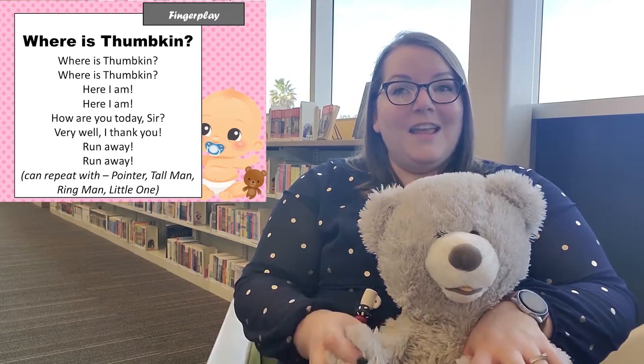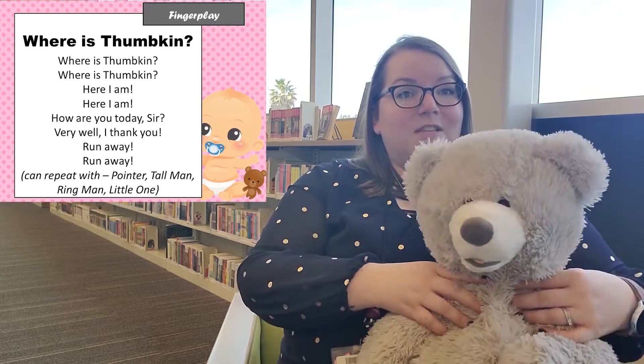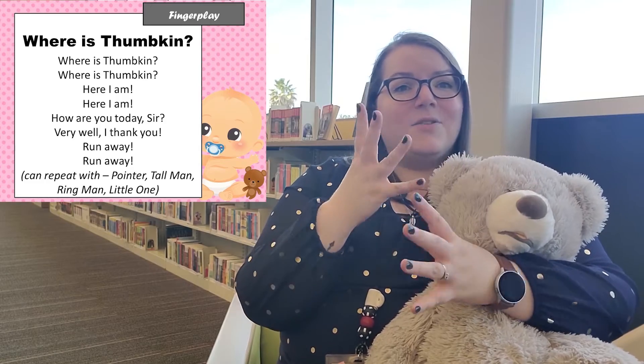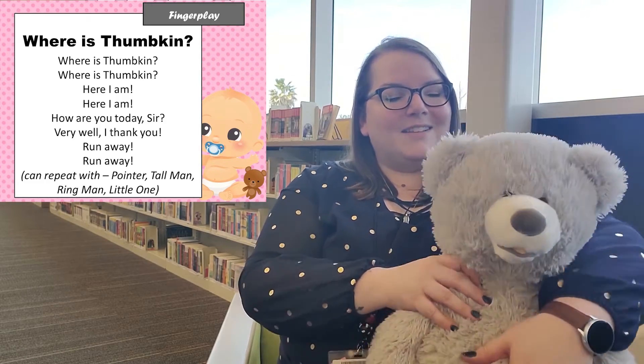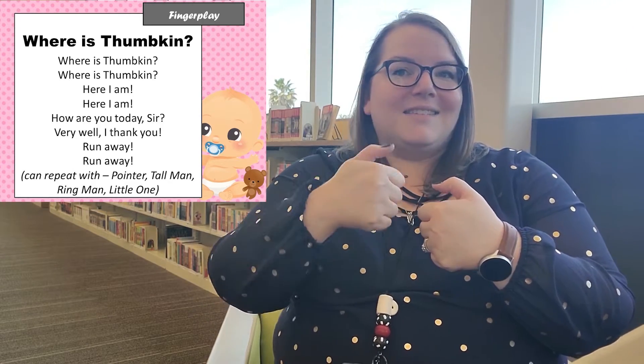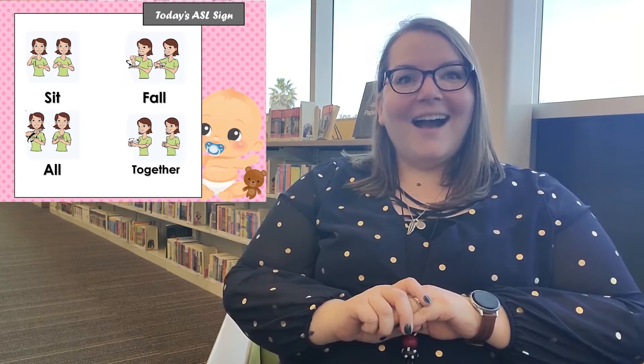All right, so now for our finger play we're going to do 'Where Is Thumpkin.' Today we're just going to use our thumbs, but if you're doing this from home you can also do pointer, tall man, ring man, and little one. This is great for building up muscles in baby's fingers. All right, let's get ready — I'm going to put my baby down here on the ground. Where is Thumpkin? Where is Thumpkin? Here I am! Here I am! How are you today sir? Very well, I thank you. Run away, run away!